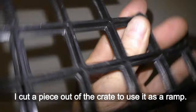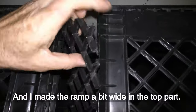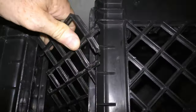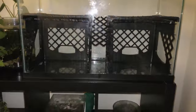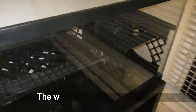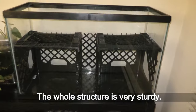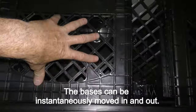I cut a piece out of the crate to use it as a ramp, and I made the ramp a bit wider in the top part for the ramp between the crates. Here you can see it all fully assembled. The whole structure is very sturdy, and the bases can be instantaneously moved in and out.